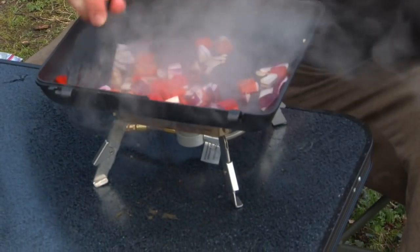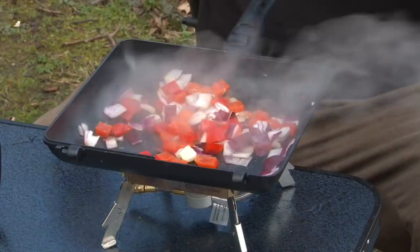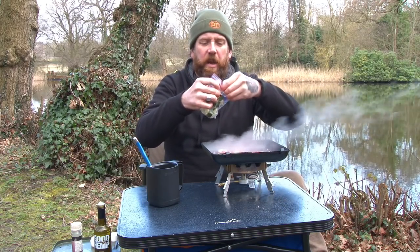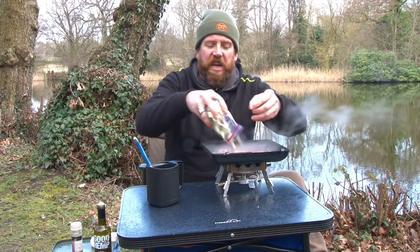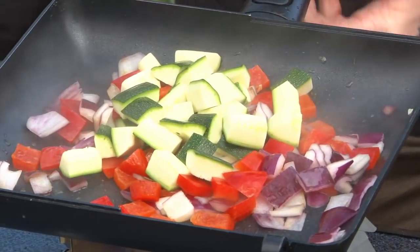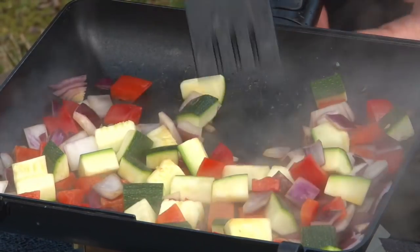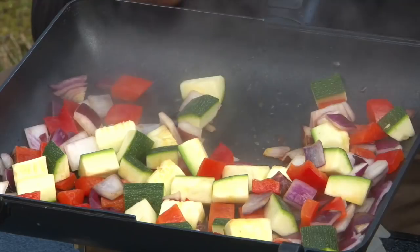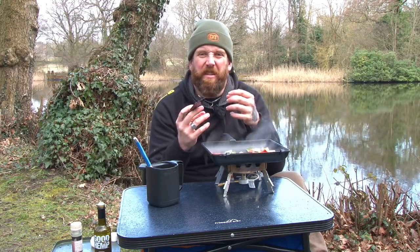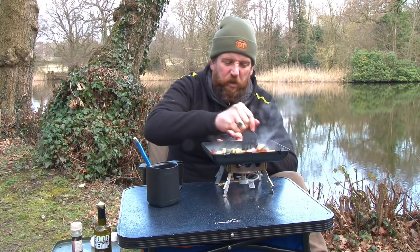As these are starting to cook, the next vegetable going into the pan is some courgettes. I've diced all of this up but I've actually removed the seeds from the centre. The reason I remove the seeds is there's a lot of water in them, and as you cook that's going to make your frittata quite limp and soggy. So we'll just take those off.